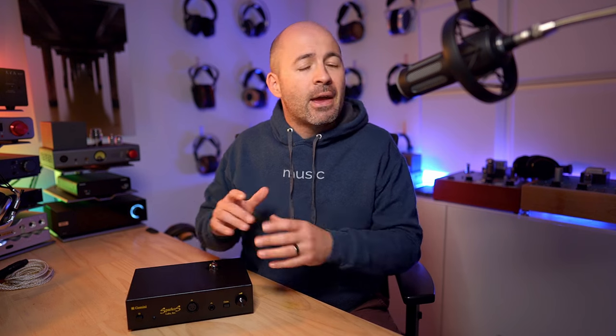Before we jump into the review, a huge thanks to Andrew from Sparkos Labs for sending me a Gemini to have a good play with. Because this is such a unique amplifier, I've organised an interview with Andrew. If you've got any questions you'd like me to ask him — about the Gemini, their range of op-amps, the Ares headphone amp, or anything from the Sparkos world — let me know in the comments. That interview will come out here on the channel and/or on the Passion for Sound podcast.